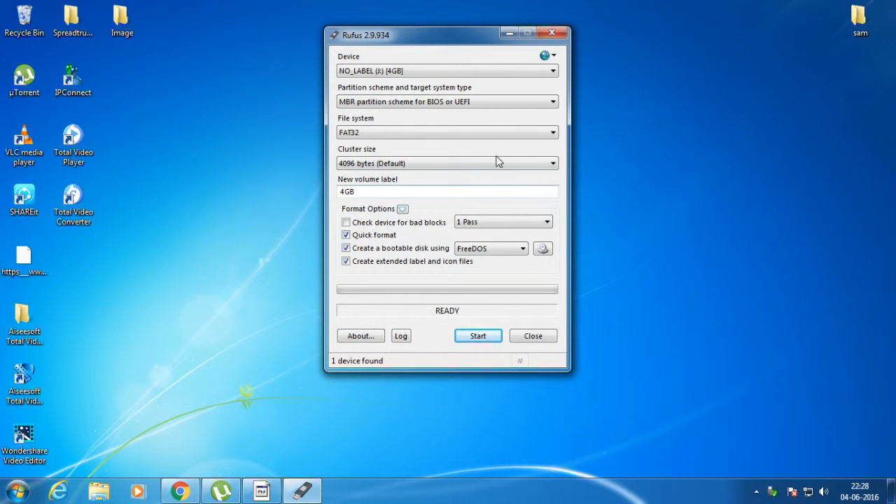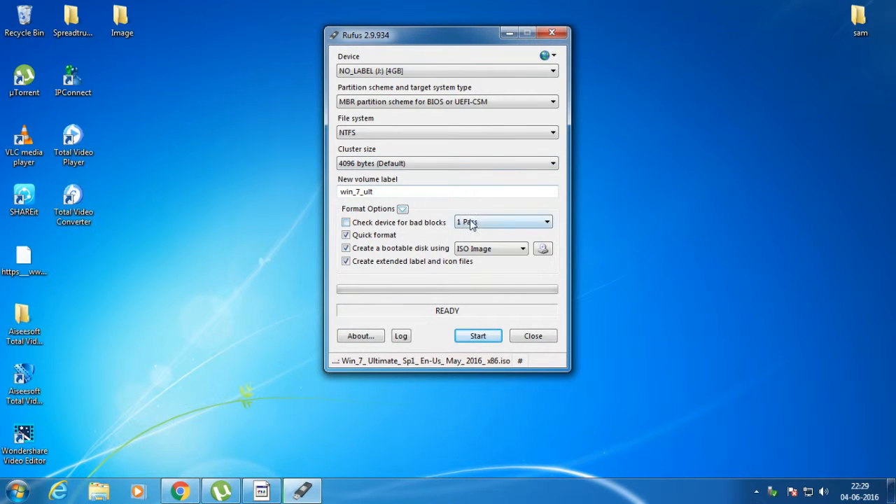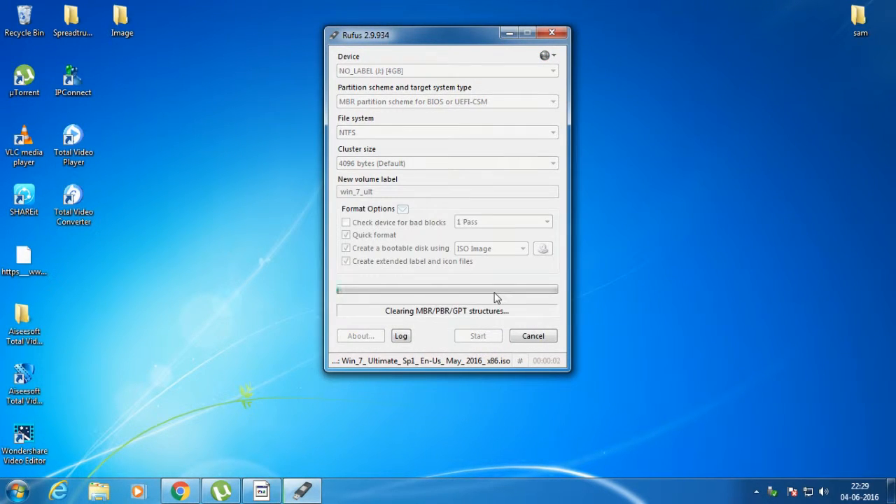Now select the FreeDOS ISO image option and select your image file. I downloaded Windows 7, so let me select it. It's selected. Now click Start to begin the process. It has started — as you can see it's now running. It will take around 20 to 30 minutes, so let me fast-forward this video.